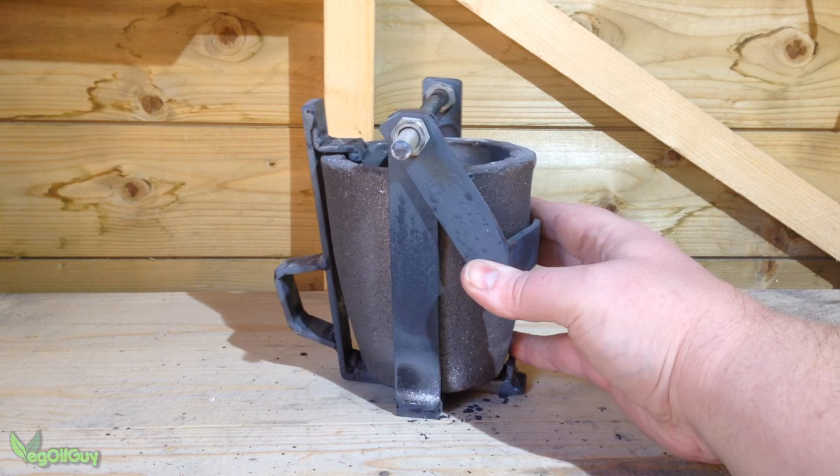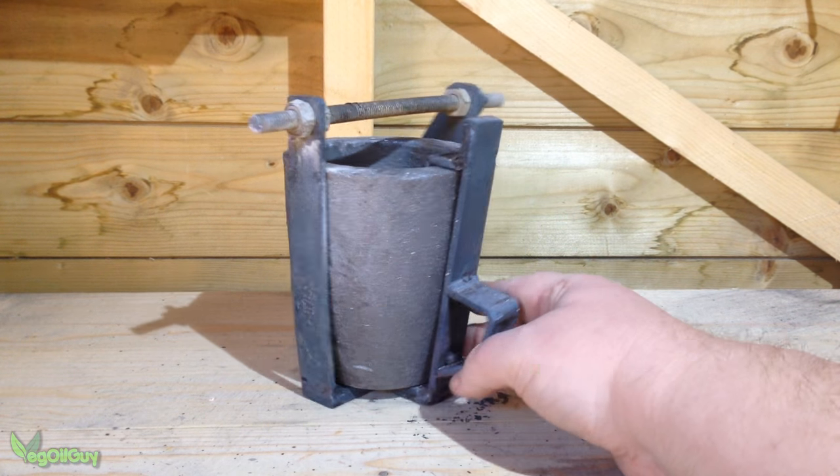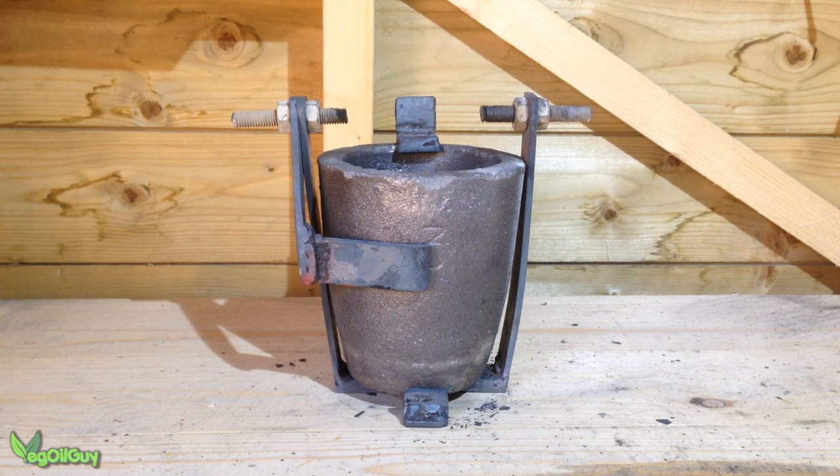The following day the crucible wasn't looking any worse for wear. The welds had all held up nicely and the metal was tarnished as expected. Once I'd cut away a large section of the threaded rod, the sides did ease out a little, but not too much I think.